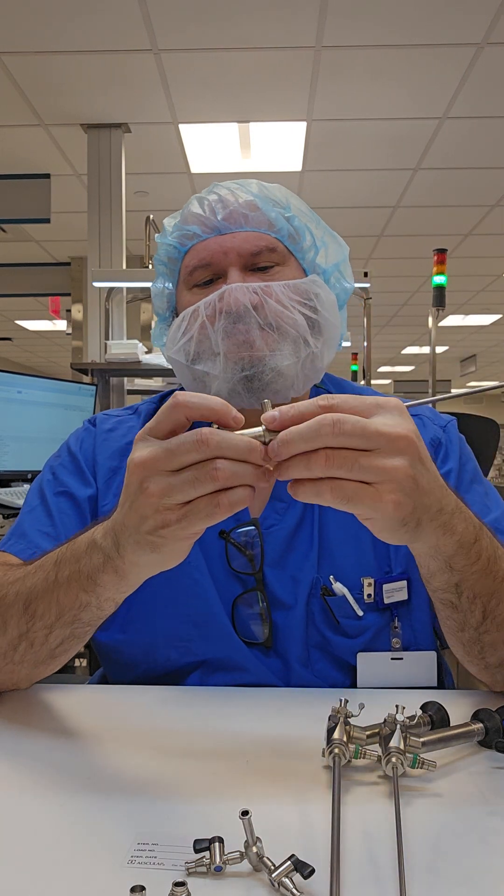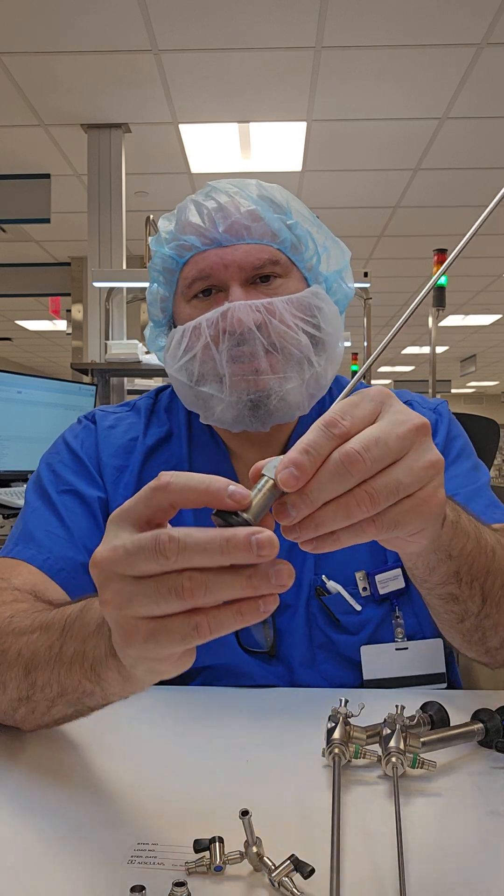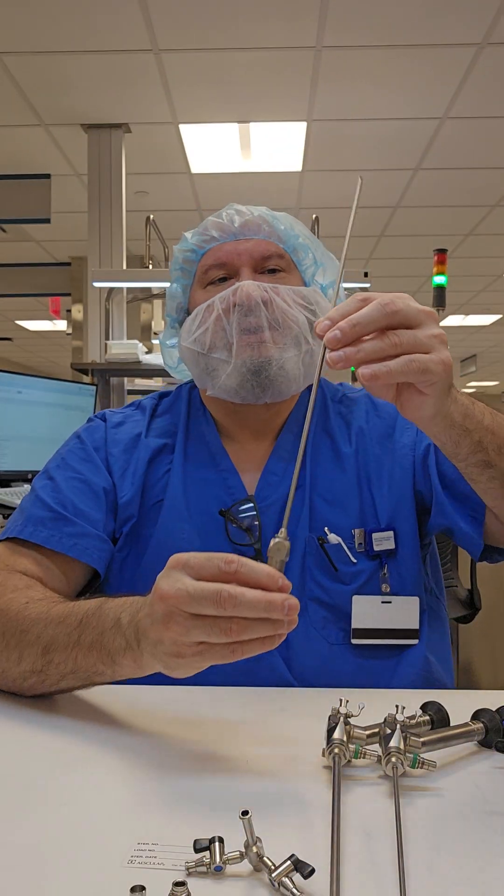How do you know the angle of your scope? It should be listed on the actual eyepiece body. For example, this is a 70-degree scope here.